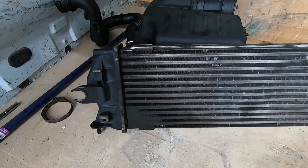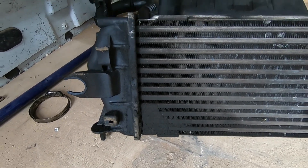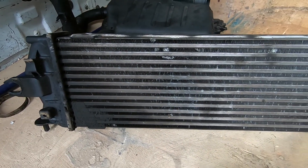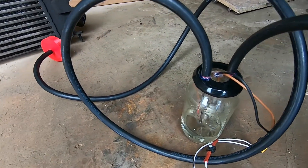Now when we were out, we did find that there's still definitely a boost leak going on. So the first thing I did, pulled the intercooler, and as you can see from the corner, looks like it has been leaking a fair bit. The new intercooler's in, but I still found a boost leak going on when I was driving it hard.